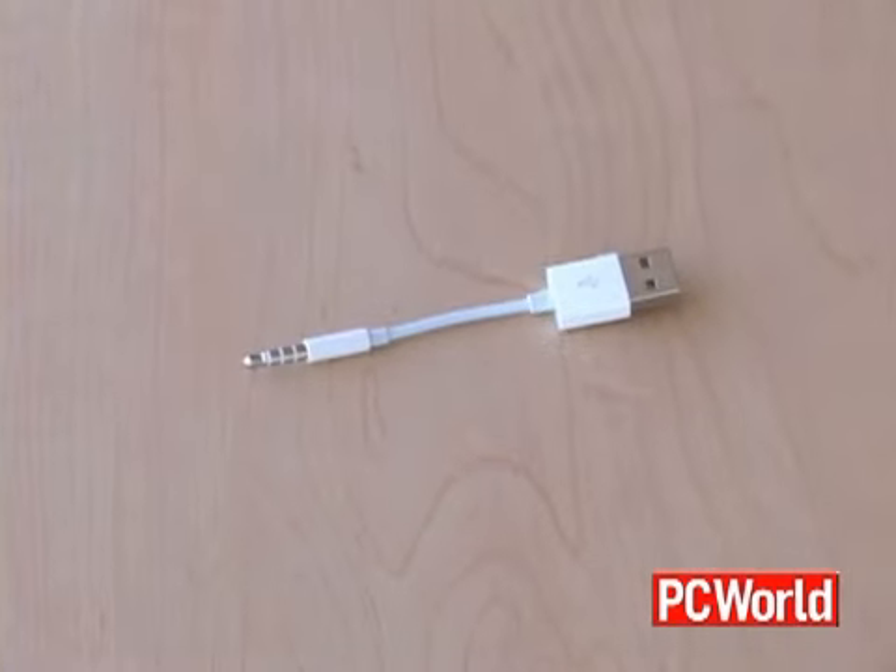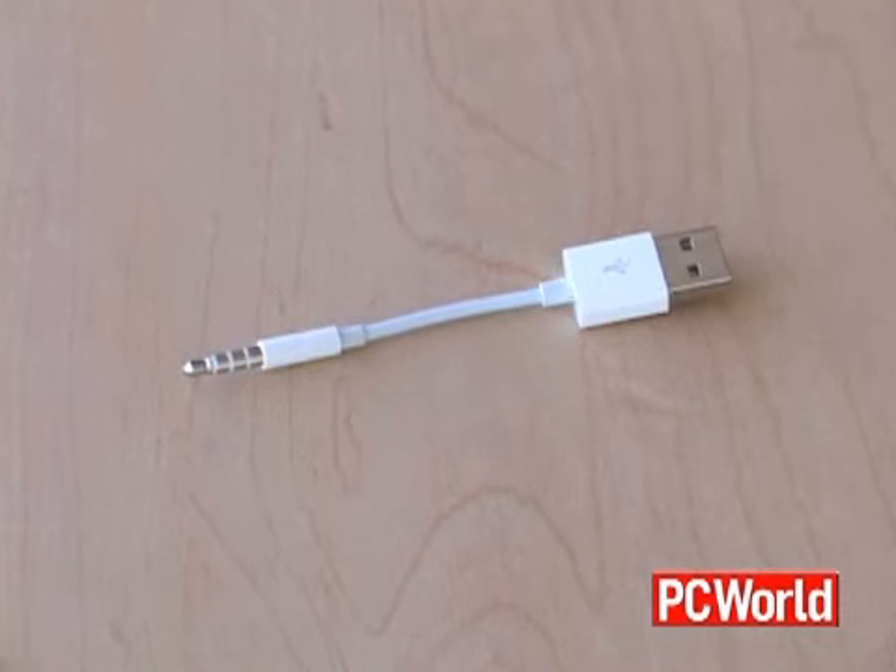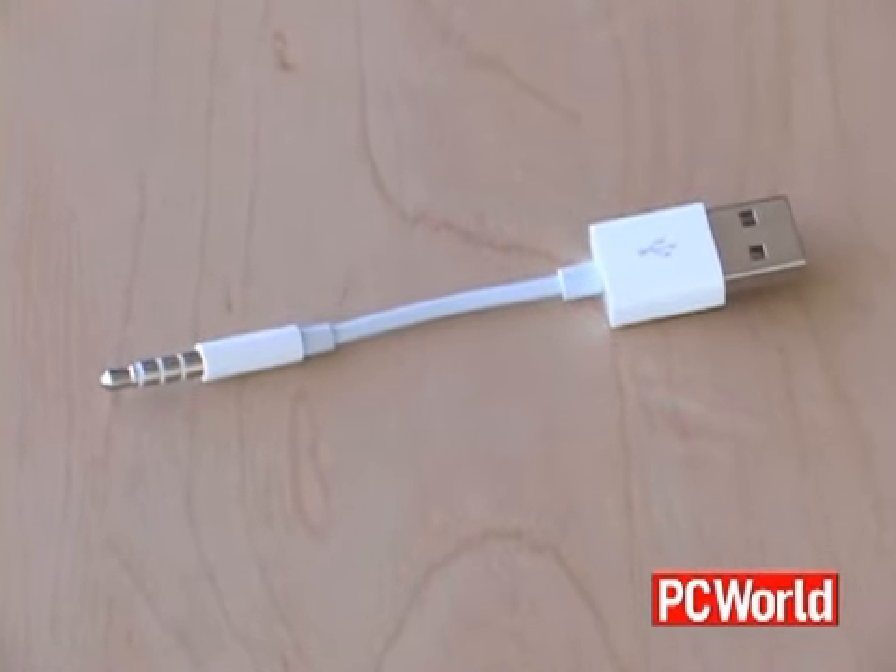This thing is so small that it doesn't have a USB port on it. For that, Apple includes this little device — it's got a USB plug on one side and a mini jack on the other. You plug it into the headphone jack on the iPod Shuffle and it connects to your computer via USB.